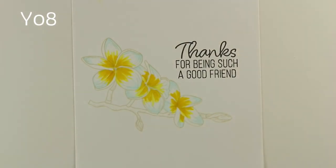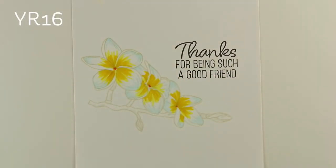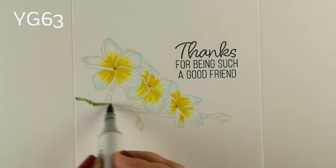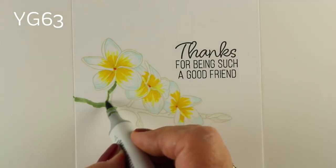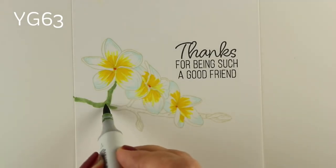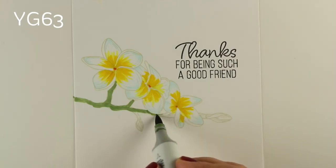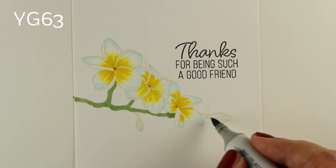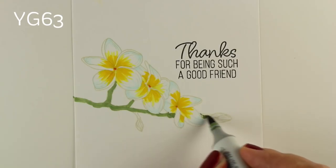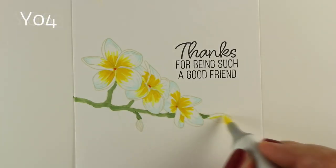Here we have the centers of the flowers all done, and in the very middle of each one is a very dark orange spot. The branch they're on — since it's not stamped all the way out to the edge and I'm using the no-line look — I can make the branch go all the way out to the edge. I noticed in photos that there's brown and green in the stems going out to the flowerlets. They might be heavier in brown further into the plant, but as they get out to these edges they're more of a green. I tested on a piece of scrap to find the right green, and I thought YG63 would do a pretty decent job.